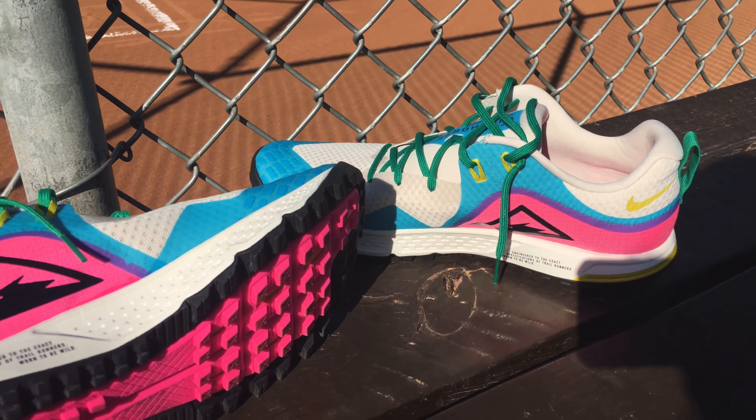The toe looks kind of like a cross trainer — kind of like a Reebok Nano or maybe an Ultra. That's great, and I know that's probably what you want because your foot will spread out and be in there normally, but I just didn't like it. I got these on sale at a really good price — it was an impulse buy. I liked the colors, but I don't really fit in them very well.